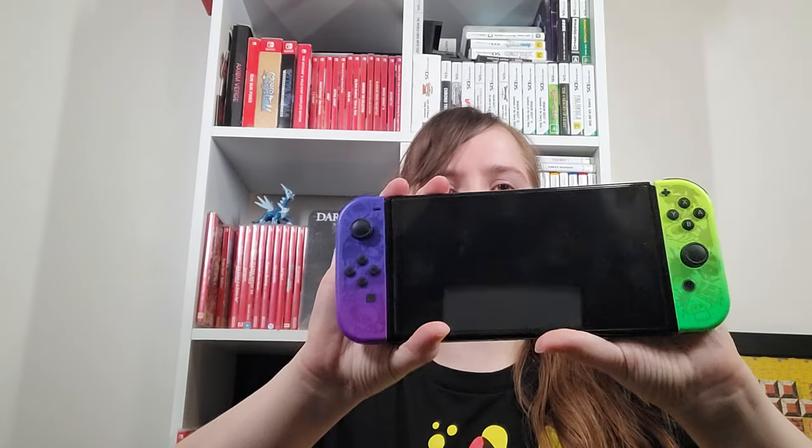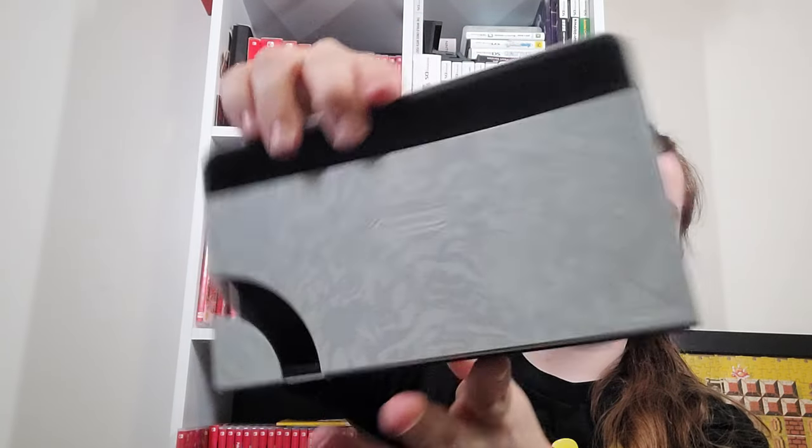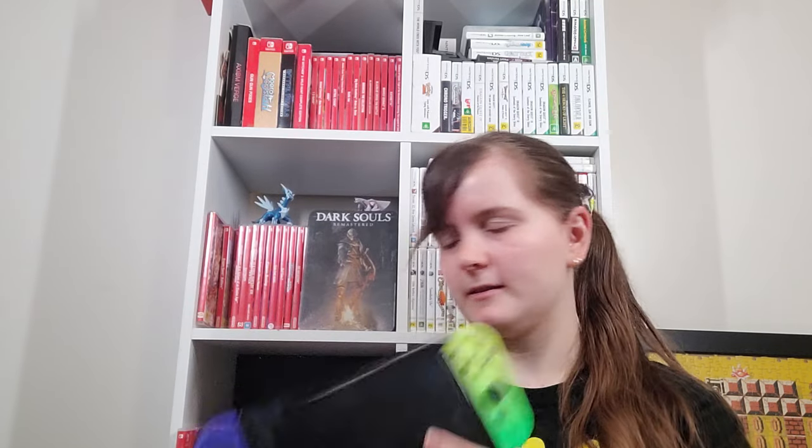I'll start with my current Switch, which is the Splatoon 3 OLED Switch. It has a really cool pattern on the back, and then this is the dock. I got this as my third Switch because my second one was running out of warranty, and this was sort of a present to myself as I was about to have a baby the month after it came out.